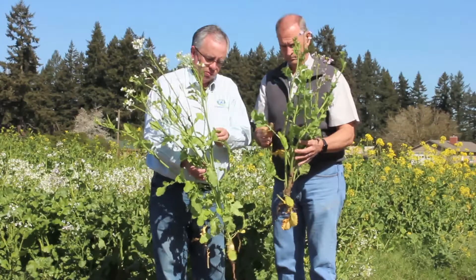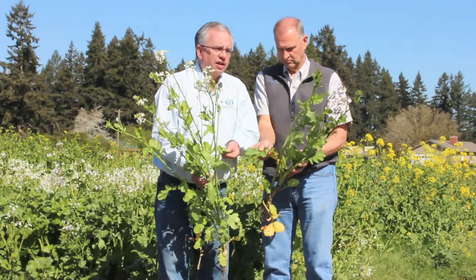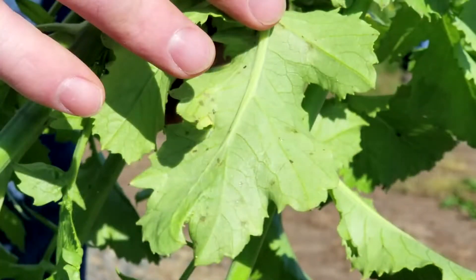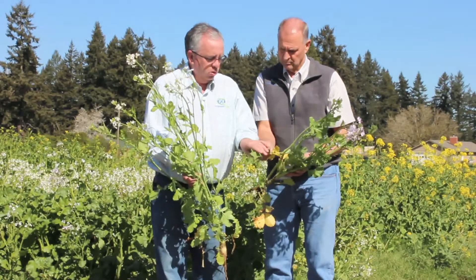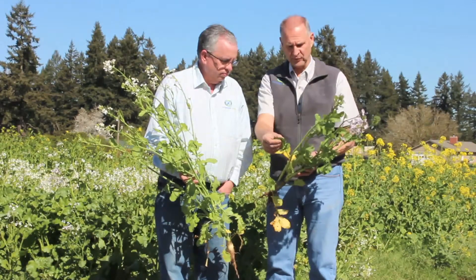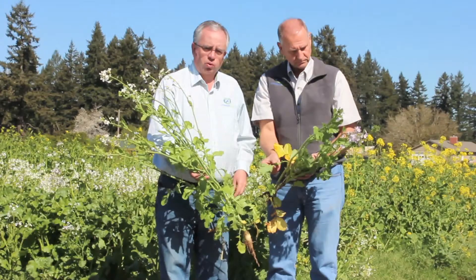The other thing Don talked about was the leaves. While the leaves from the surface look fairly similar, the underside is really where you notice the difference. The daikon radish — the Driller — is smooth on the underside, so livestock will go ahead and eat it; they're not apprehensive about eating it. Whereas the Image has kind of fine little spikes — it's kind of sharp. You can really feel the difference if you run your thumb or finger up and down the vein on the back side of the leaf.